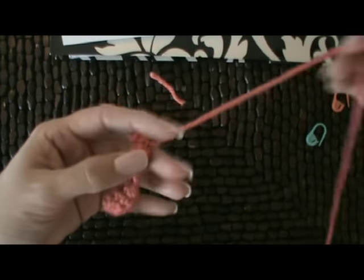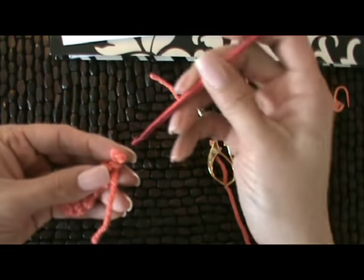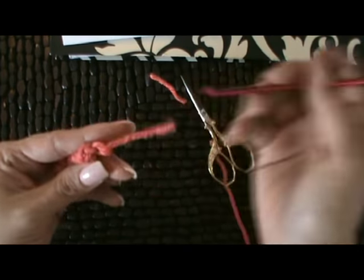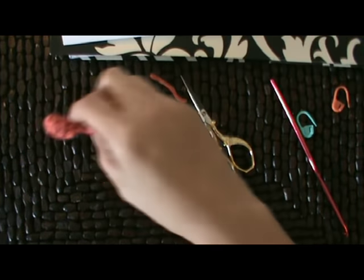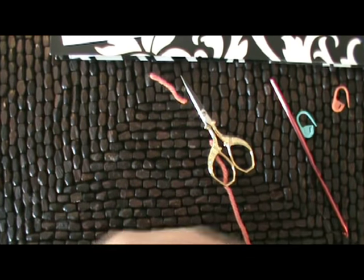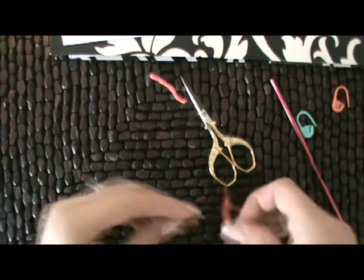Once you've finished your horn, you're just going to cut it off — this is the fastening off, pulling it through and knotting it down. And you're going to make two of these, so you'll have two little horns. The next step is we're going to make two ears, and we're going to make them with the same B color, the same orange.